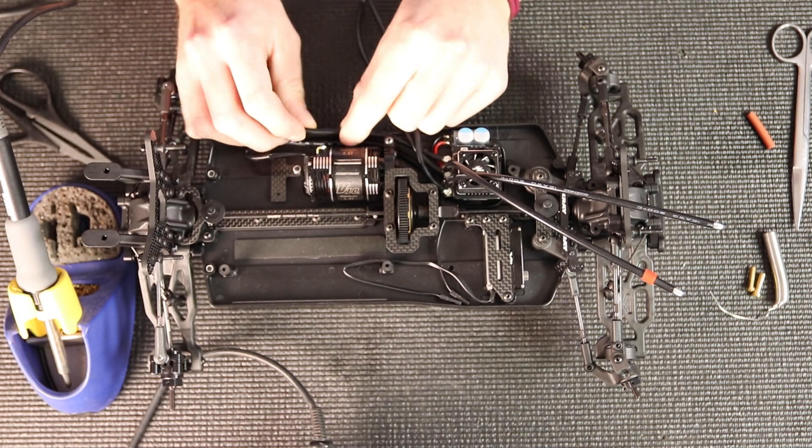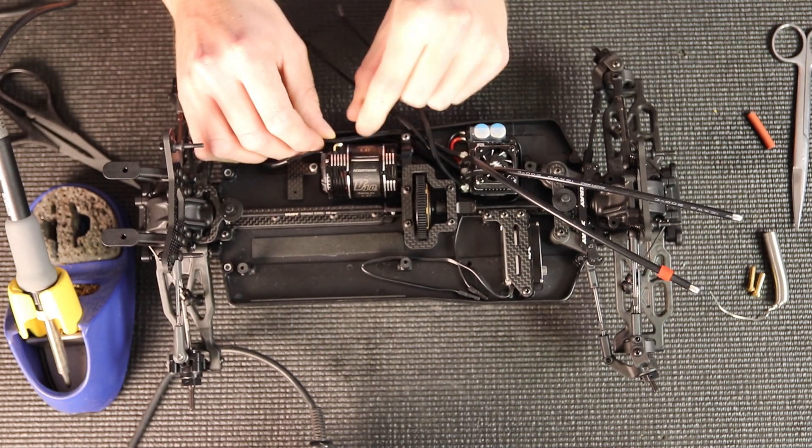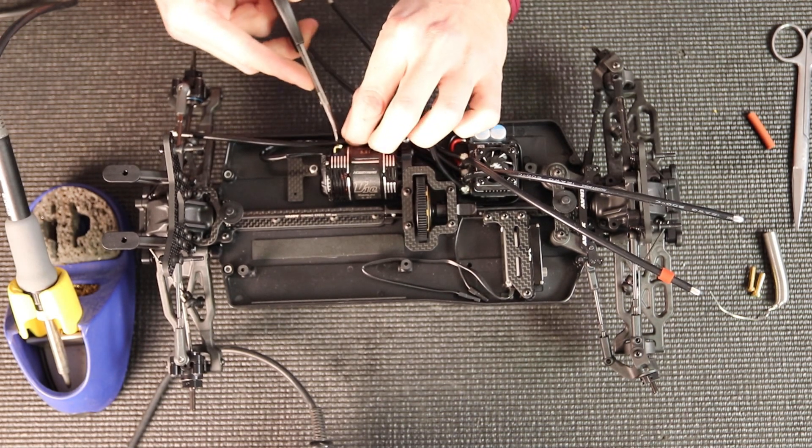I'm going to start with the first wire, the motor A wire. I'm going to hold it up to roughly where I want to put it and kind of measure how far I want to cut it. Then I'm going to take a body scissors and cut it off at the right length.